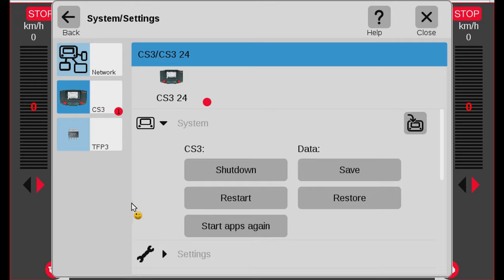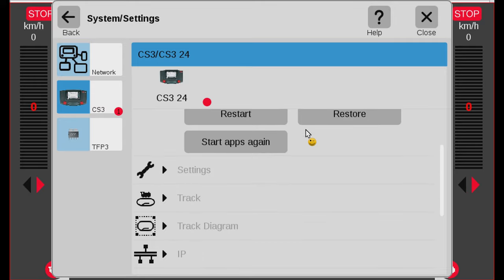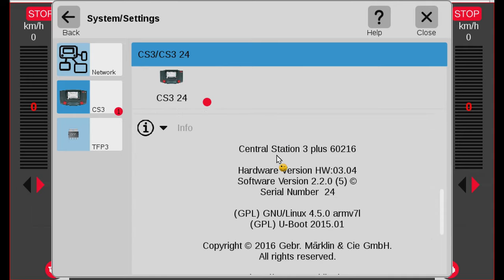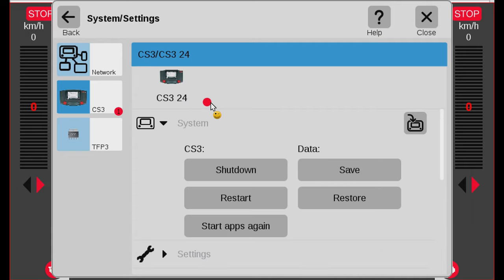I click on system and scroll down. There's an info tab — I click on the info tab. You can see this is the central station 3 Plus I have. You can see the hardware version and the current software version, which is 2.2.0.5. At the top of the scrolling panel you can see what updates are available. Right now there's an update to the central station itself, so I click on it. Here I have the information about my central station, and when there's a red dot the update button icon highlights. So let's hit the update button.